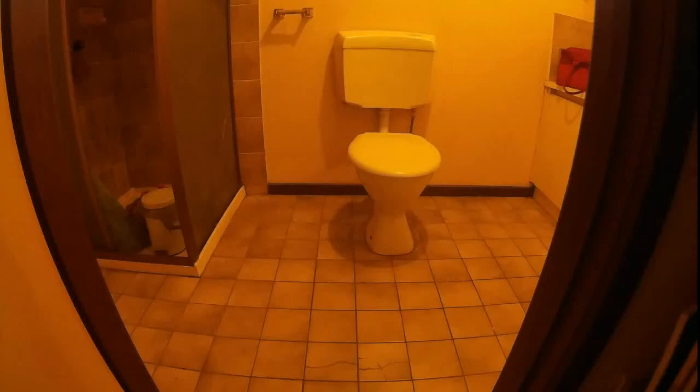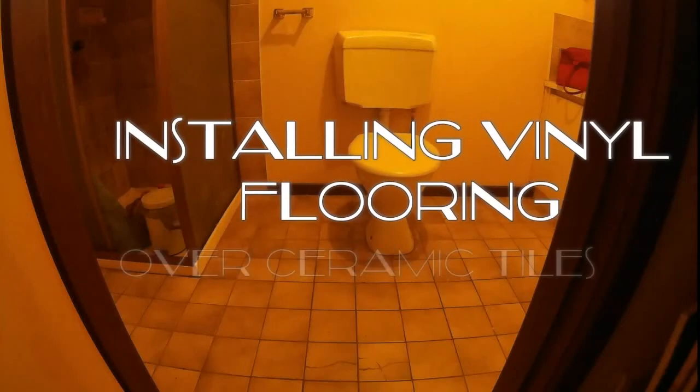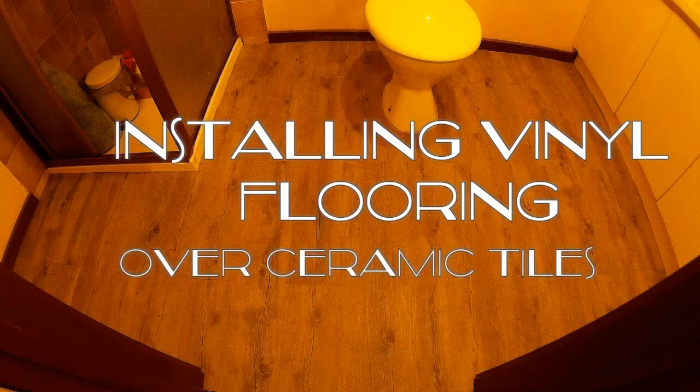Hi, this is a small project I've started at home. It's installing vinyl flooring over ceramic tiles. You can see the before and after shots there.